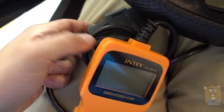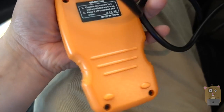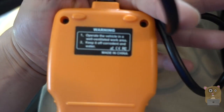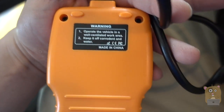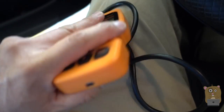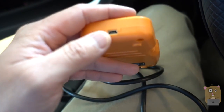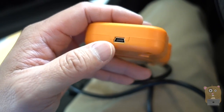The cable itself is about three and a half feet in length. You don't need any batteries or anything — everything is powered directly off the vehicle. There's a little micro USB port on the bottom. It did not come with a micro USB cable, but if it ever needs an update I'm sure they'll post it on their website.